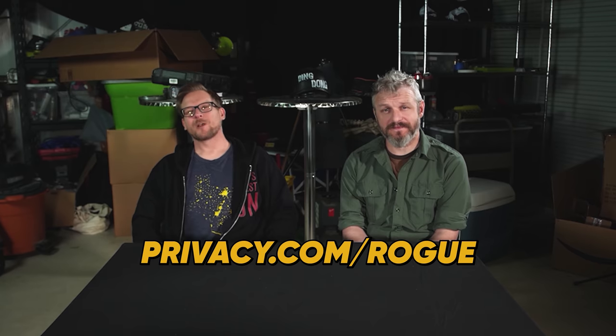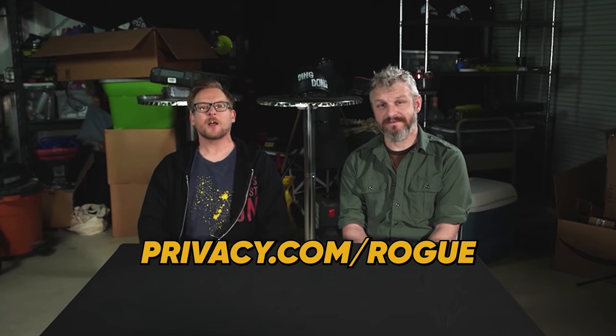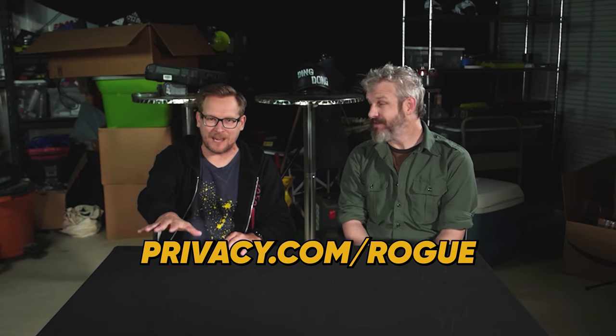This episode of The Modern Rogue is brought to you by Privacy.com. Head on over to privacy.com slash rogue — spell it right, R-O-G-U-E. Sign up, get your privacy private, also $5 free. $5 of free money for signing up. Normally you have to pay $5 to keep things private; they're going to pay you $5 to keep it private. Privacy. Win-win.